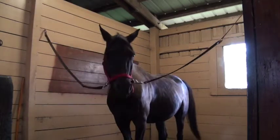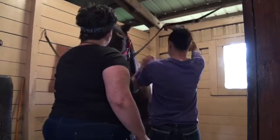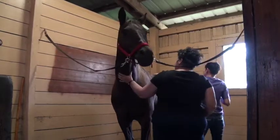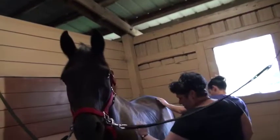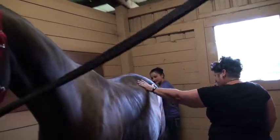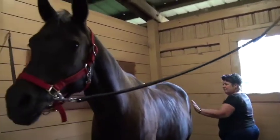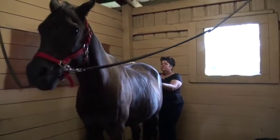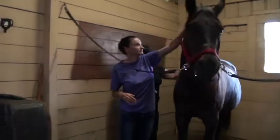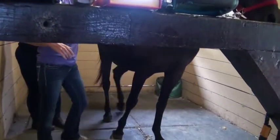So take a look at him, guys, and let me know what you think. He gets used mainly for lessons — he's a lesson horse. He looks a little hippy, he looks pretty even. He looks a little back at the knee, maybe a little cow-hocked. He looks kind of narrow. Yeah, it's hard to tell exactly how he's standing right now.